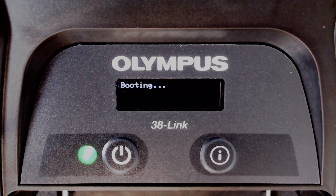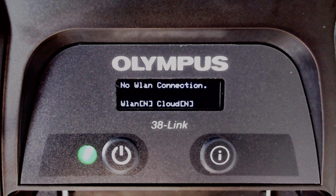The 38LINK battery may take up to 60 minutes to charge. After some time, the device will eventually show no WLAN connection.